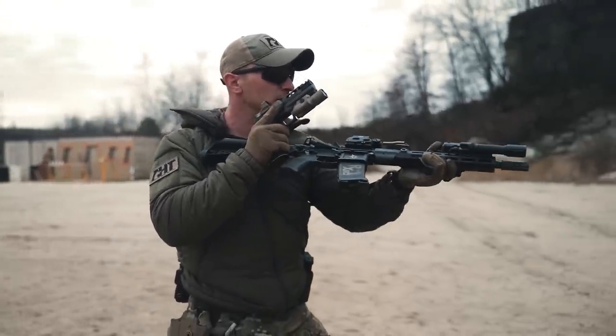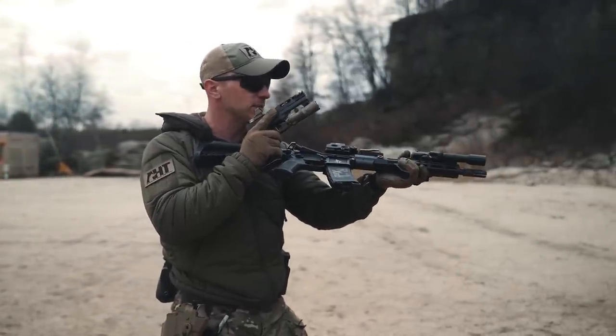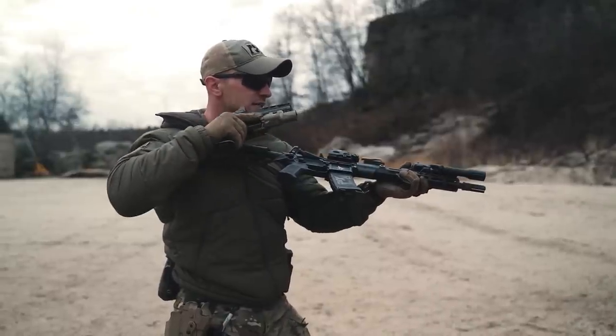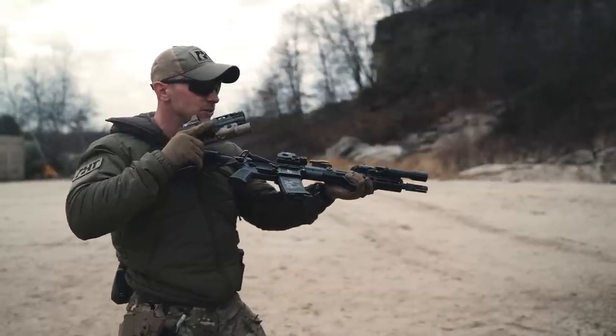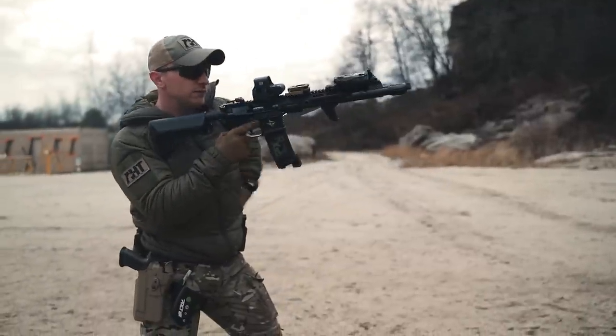Now I bring my primary back up. I will obviously observe an empty chamber, and at night the reason I'm not putting this back — I'm not putting this away — is I can use this light to then identify the empty chamber. Once I've identified an empty chamber and have the time to do so, I'm now going to stow the pistol and fix the rifle.